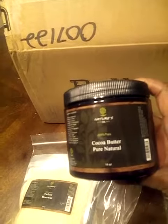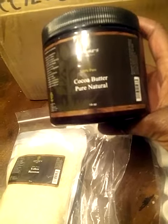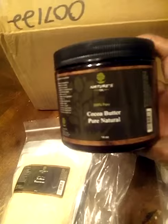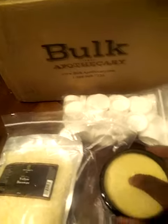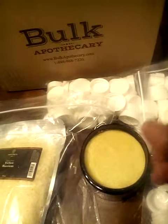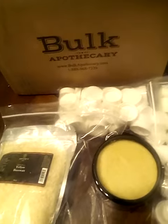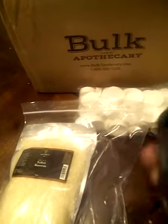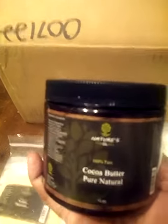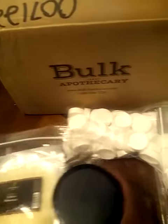I also ordered some cocoa butter — it's 100% pure and natural, 16 ounces. Let me open it up so you can get a look. It smells strong, smells like cocoa butter. It's hard because it's not at room temperature I guess, but it's really soft.